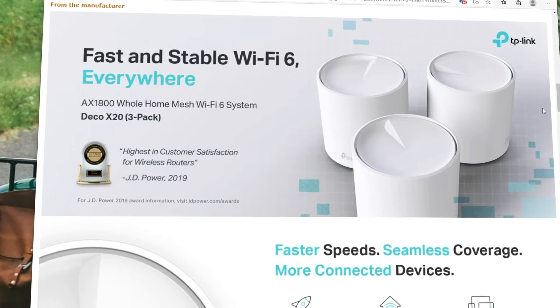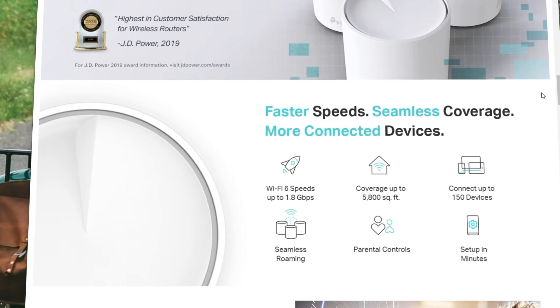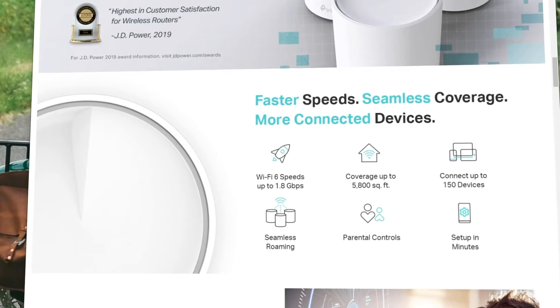So obviously one of the main features here, which a lot of people are searching for, is Wi-Fi 6 compatibility. With Wi-Fi 6, the Deco system can deliver up to 1.8 gigabits per second across the wireless network to connected devices. And the X20 system can support up to 150 different devices, so there's lots of room here for the connected home that has a lot of Wi-Fi enabled devices.